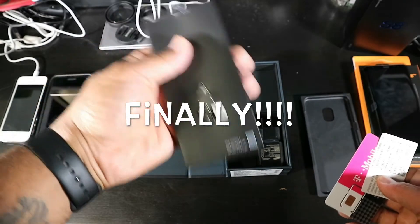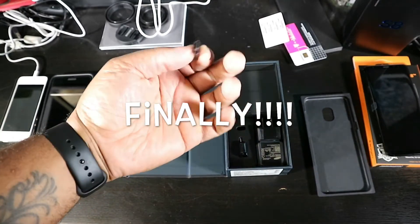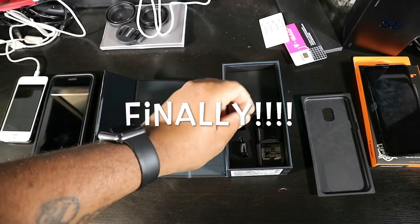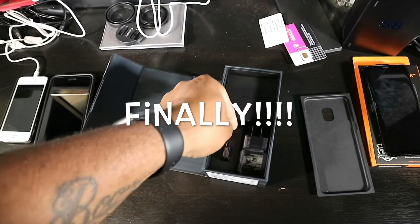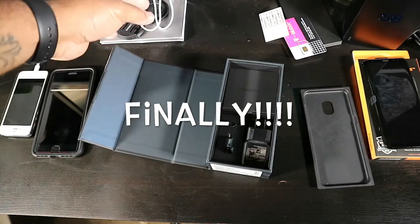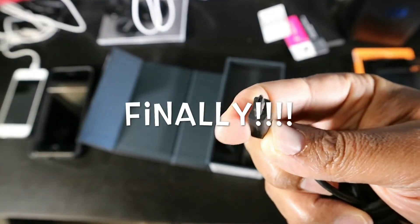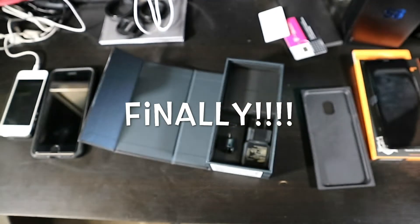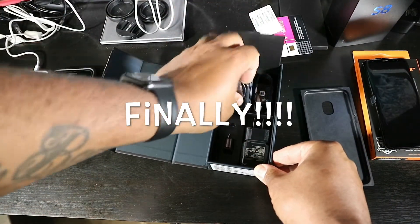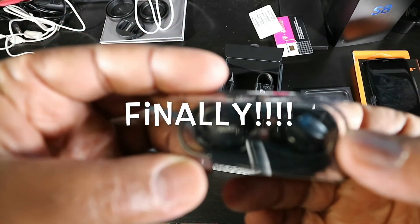Extra SIM card, SIM ejector tool, books and all that — you know what's in there, put that to the side. You got your USB Type-C to micro-USB adapter for cable connection. Pretty sweet that Samsung includes that, because if you have the old-style mini-USB charger, you can just use that adapter and still use your old charger's power brick.